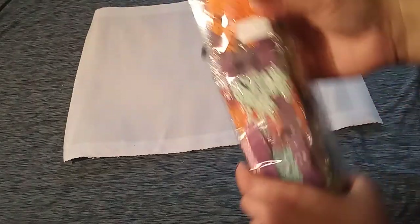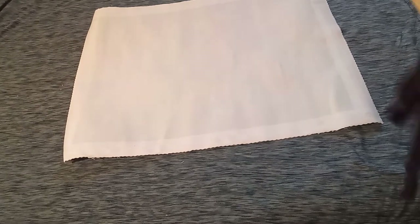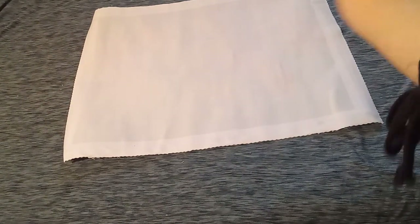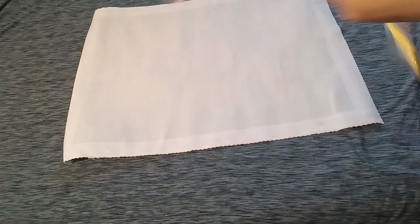We are going to flip the canvas over because we're going to go through these beautiful drills. Your drill package will come labeled with the name of the picture right there. Let's get into the bag. We're going to start with the first strip number and try to go in numerical order.